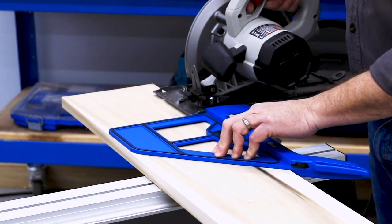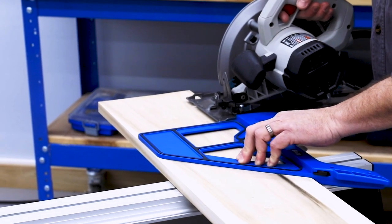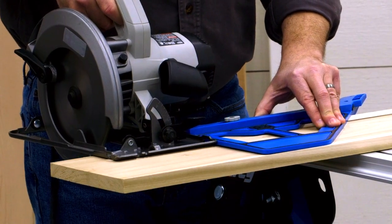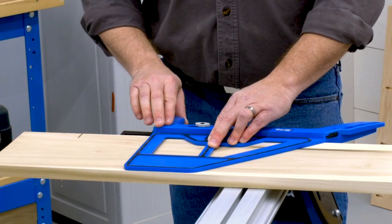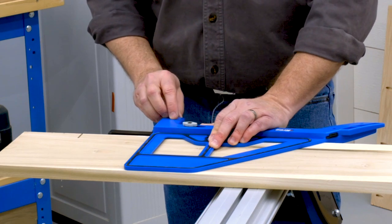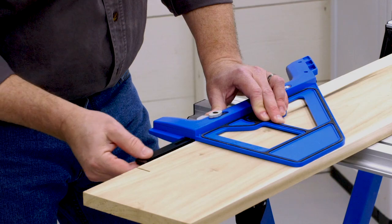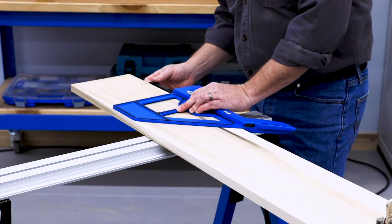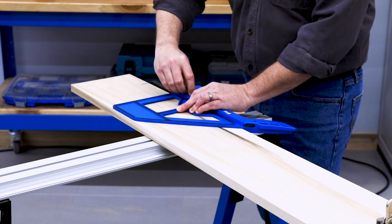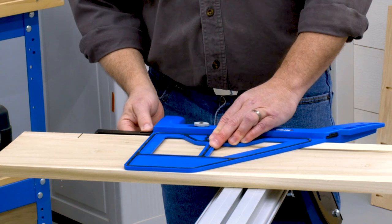Bring the saw into position and make sure the base is against the 90-degree guide edge, then make a short cut. Without moving the Portable Cross-Cut, push the thumb lever, loosen the lock knob, and slide the cut line indicator over until the end aligns with the kerf you just cut. Then tighten the lock knob. Now you can see that every time you push the thumb lever, the cut line indicator will go to the exact spot perfectly matched to your saw.